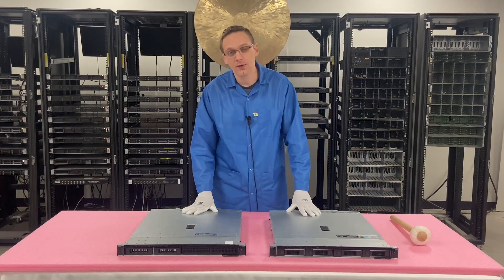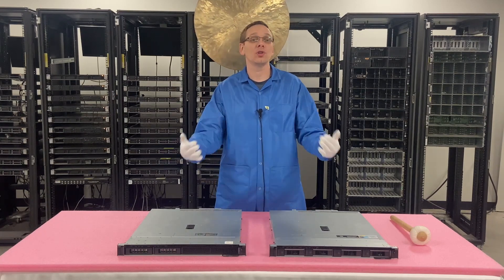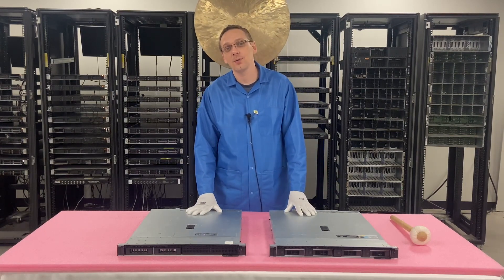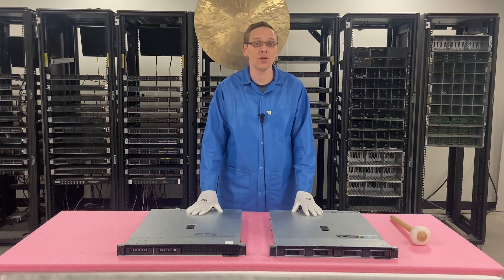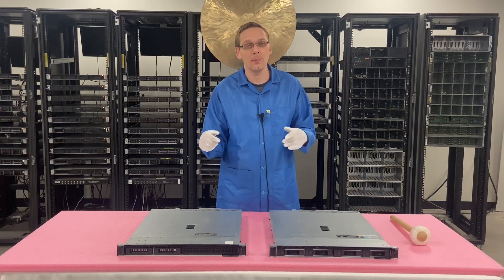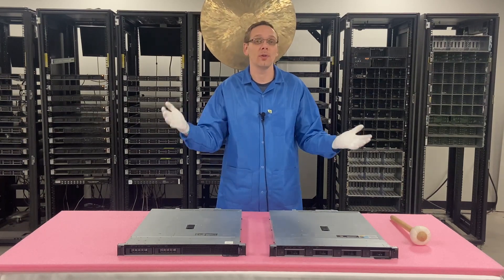As a whole, the differences are more than just storage. In a lot of cases with a lot of different systems, the only difference in the chassis will really be the storage. The fronts might be a little bit different, the ports might be moved around a little bit, but as a whole, the storage will be the only difference.